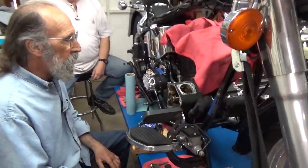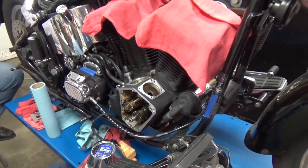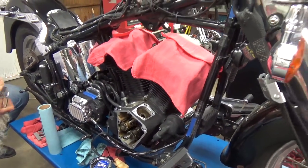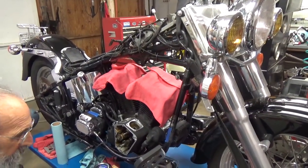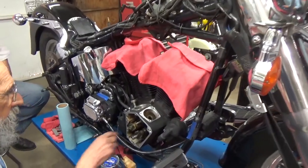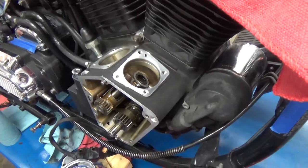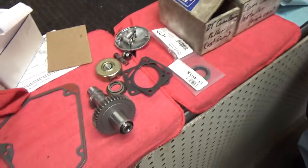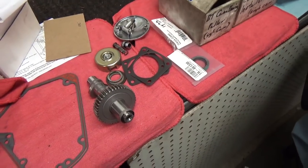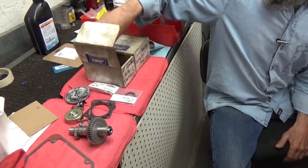Today we're still continuing with Jim's motor here. This is an Evolution in a '97 Fatboy and we're getting ready to set up a new cam in it. When I replace a cam, I always prefer to put in a new cam bearing — new cam, new bearing. So I'll start by removing the old cam bearing.